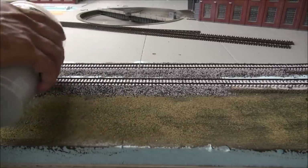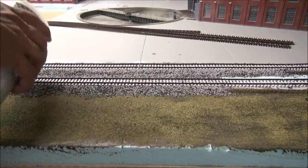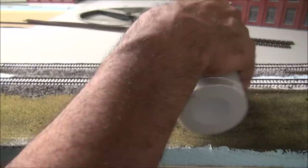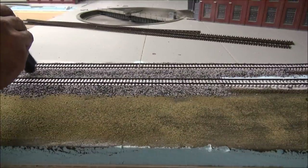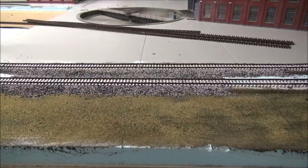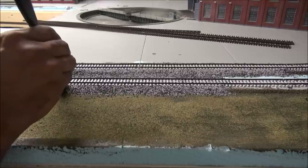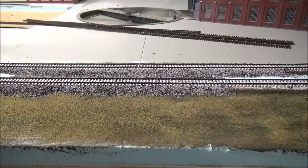For in between the two tracks I'm going to pour a generous amount down between the ties, letting it peak up over each side of the cork roadbed, so there's a slight valley of ballast but overall the inside is covered. I flatten that out as well. I notice there's a little more black than I'd like, so I may adjust my formula to one part cinder per ten or even twelve parts medium ballast to reduce the amount of cinder.